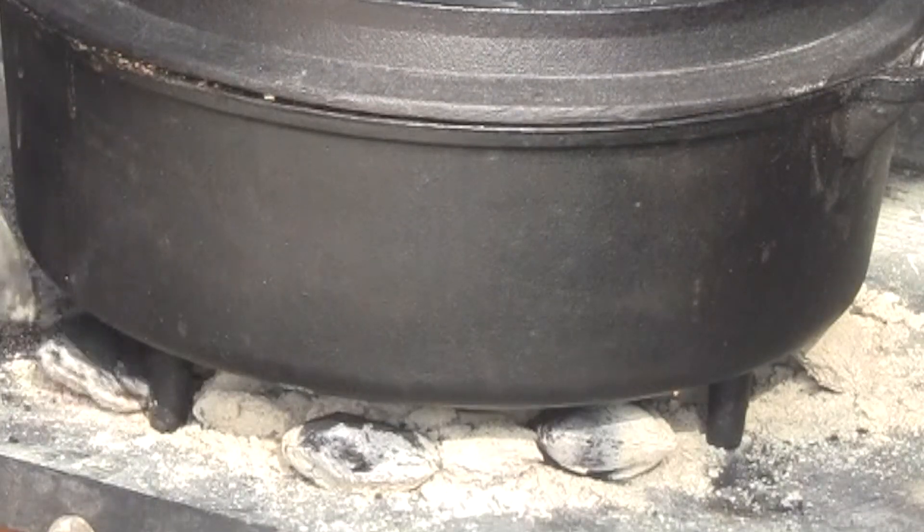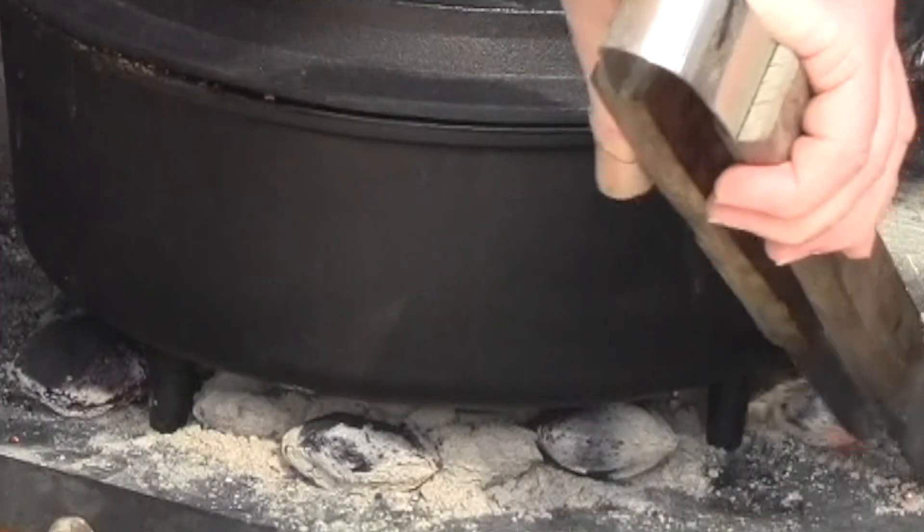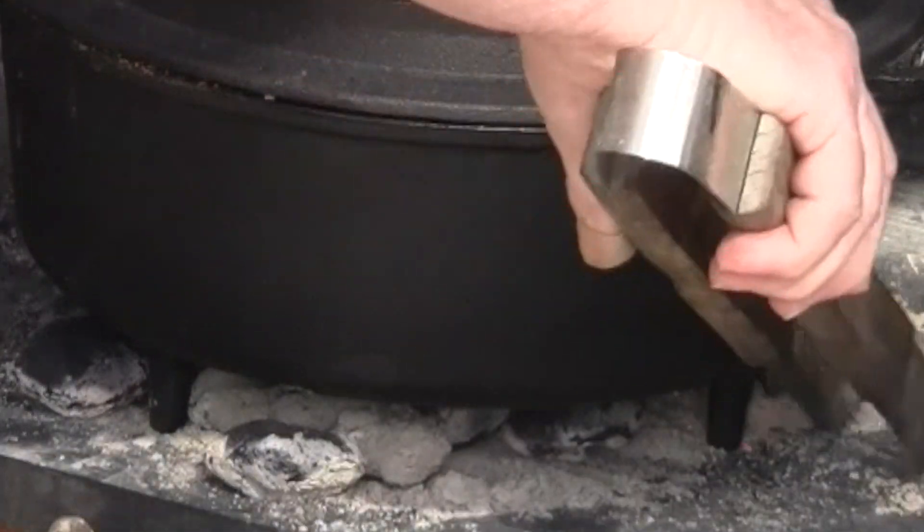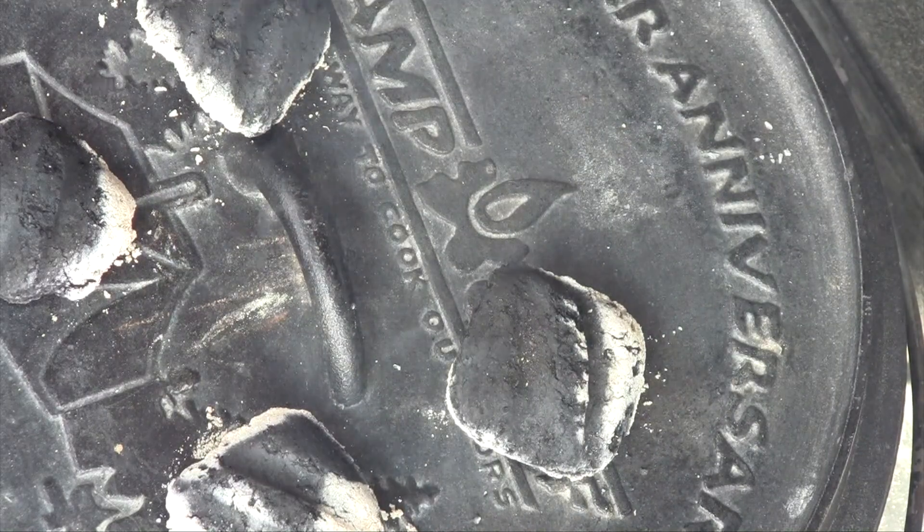Now that you have all your ingredients in the pot, it's time to bring it up to a boil and then simmer it. You may want to add a few more coals on the bottom at this point to keep that heat going, because I've been cooking for about 20 minutes now and those coals are starting to die down. I'm going to cook it with the lid on and add a couple coals on the top just to keep the heat consistent.